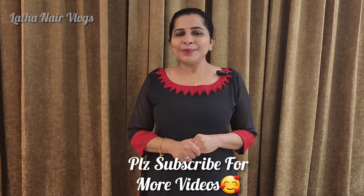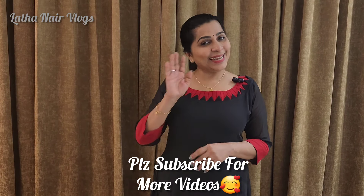Thank you so much Glitz India. I'll see you in the next video. Thank you so much for watching. Bye bye! Take care!